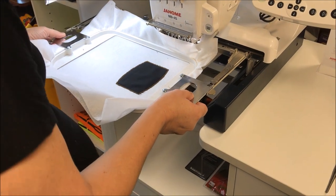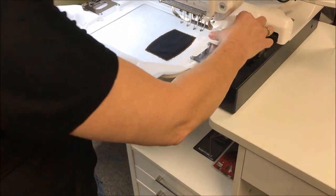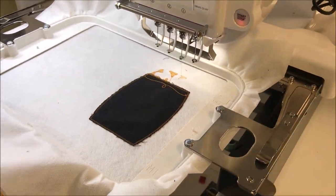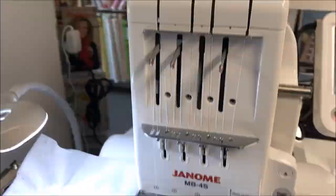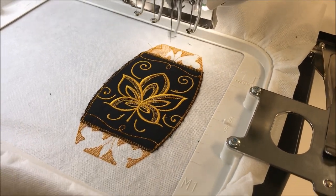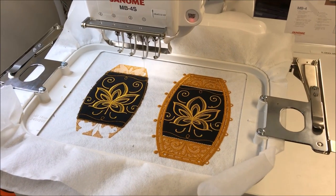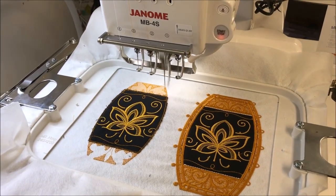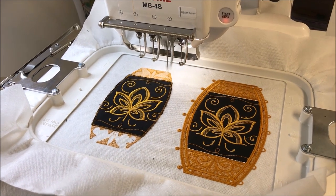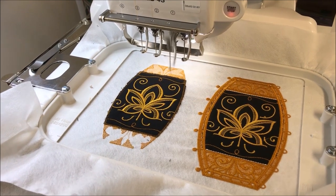Now the real fun begins. Snap on the hoop, and away we go. The machine is going to do the magic — just sit back and relax. Isn't it looking pretty? You can easily set the machine to do two or more designs in the hoop, depending on your project and the size of your hoop. For this pumpkin, I need six sides, so I'm doing two at a time.